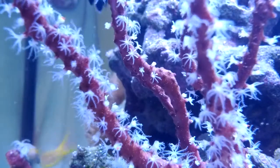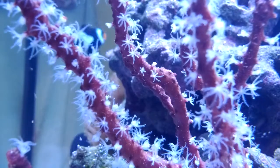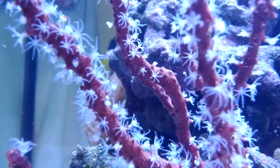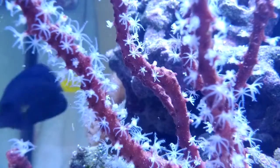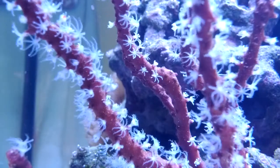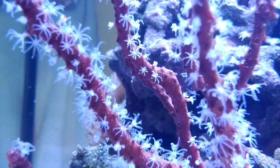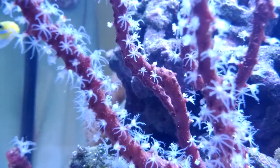All the fish seem to love this as well. I'm using a Vortec MP10 to blow the current around while my return pump is off, which will be off for about 45 minutes to an hour, which should be sufficient time to feed this gorgonian. I recommend doing this at least once every other day.